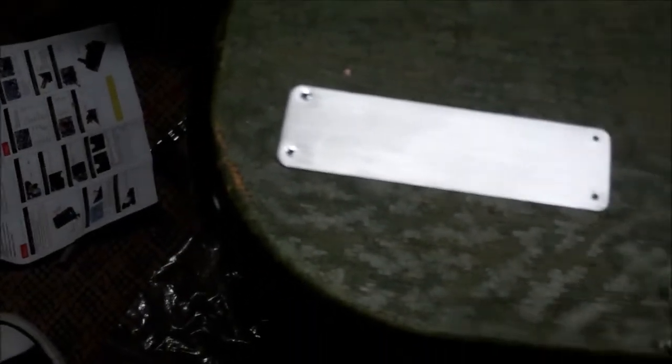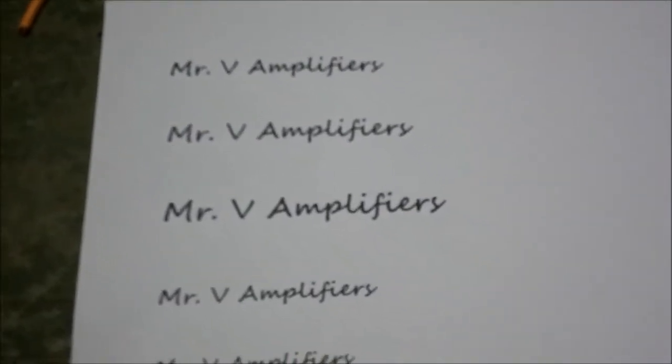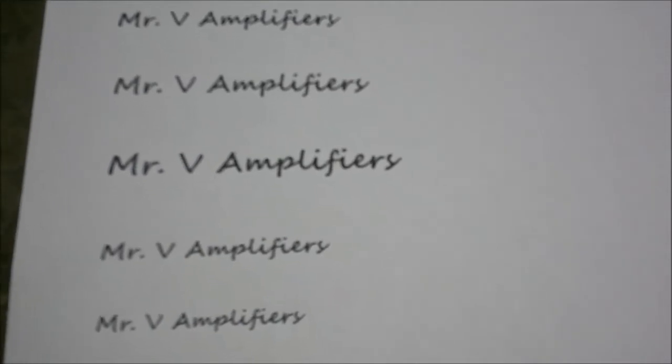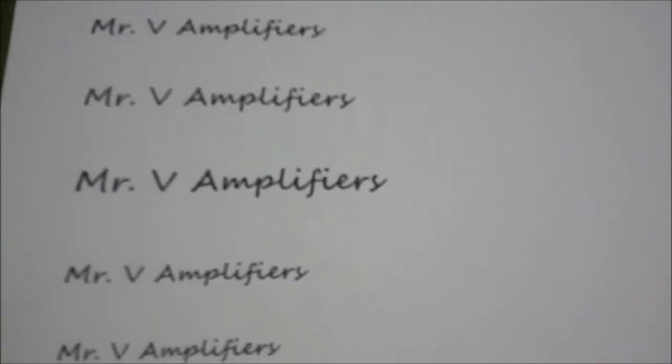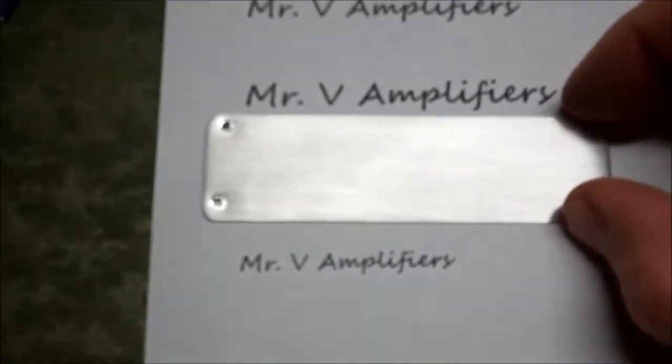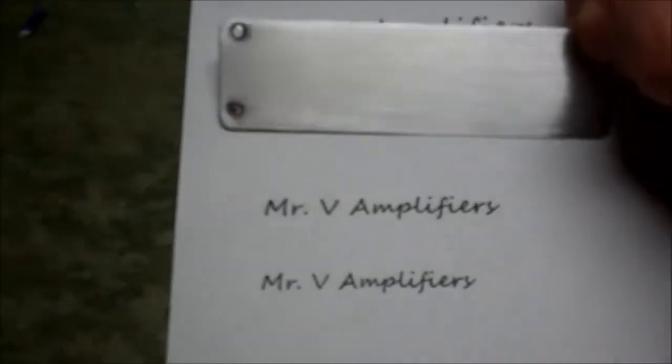So now essentially what we want to do is, on ordinary everyday paper with a laser printer, we want to print out what we want to put on the badge. And I always just use one sheet and print a bunch of different sizes so I can find what I like size-wise. And I think our biggest one right here is going to be a good fit.